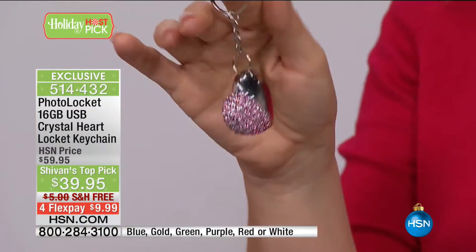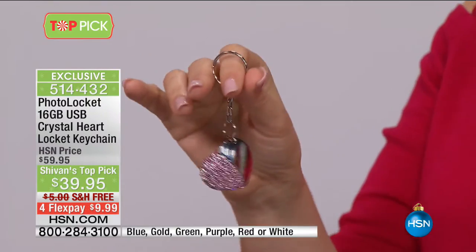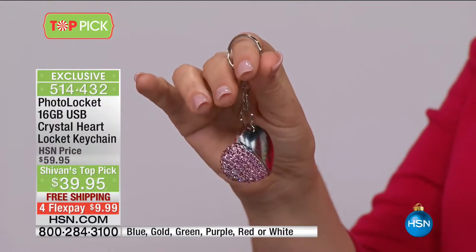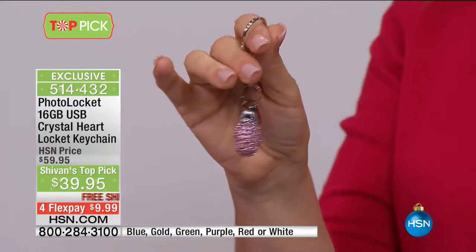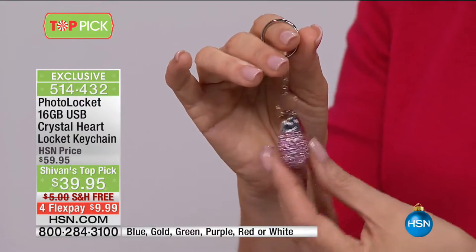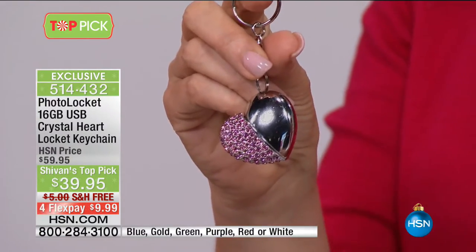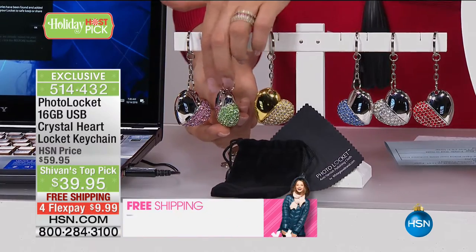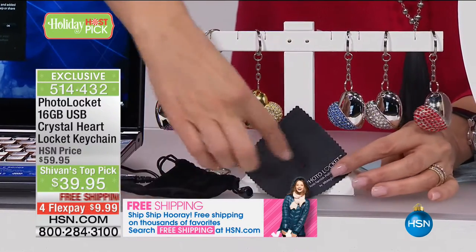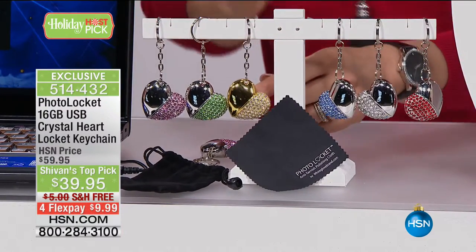Maybe you want to load it up with baby photos to give to grandma and grandpa for the holidays, or put all your wedding photographs on it for your bridesmaids — a fabulous gift idea. Also, let's be honest: things happen to your computer — you might drop it, something might spill on it, a virus might attack it. You want to back up your photographs. This is the simplest and most beautiful way. The photo locket is going fast already — the blue, green, pink, purple, and we have the gold tone as well.